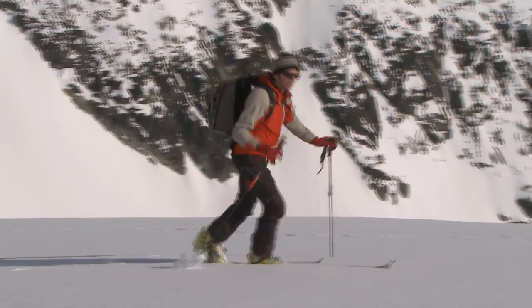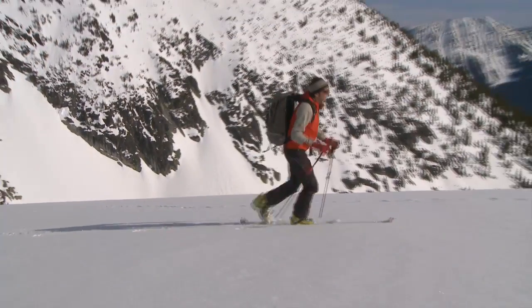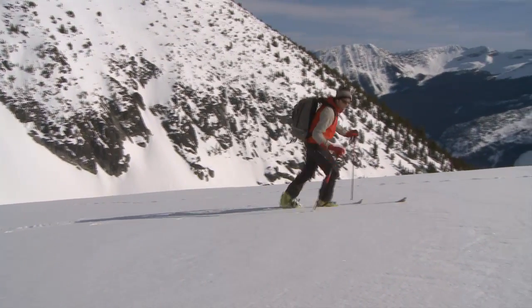It's time to dig a full pit when you really want to know how consolidated a soft slab might be on top of this buried weak layer.